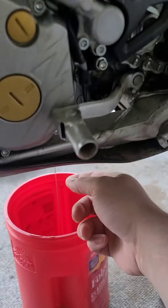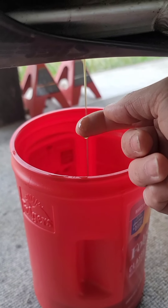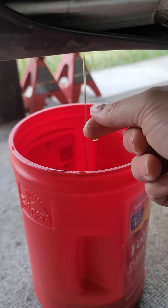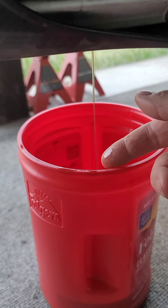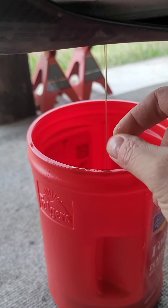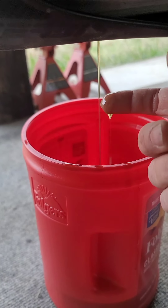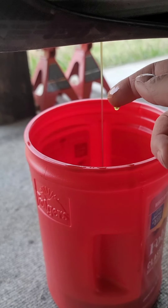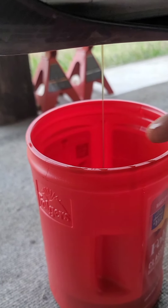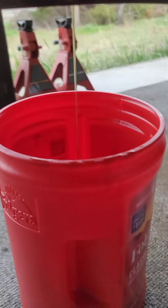Going ahead and changing the oil after that mud fest we had this last weekend race. Taking a look at it, it doesn't look too bad, not too dirty. It does have a faint burn smell to it but it's not terrible. It probably would have been fine — it's still pretty clean looking — but I pushed it pretty hard, so I'm just gonna go ahead and swap it out.